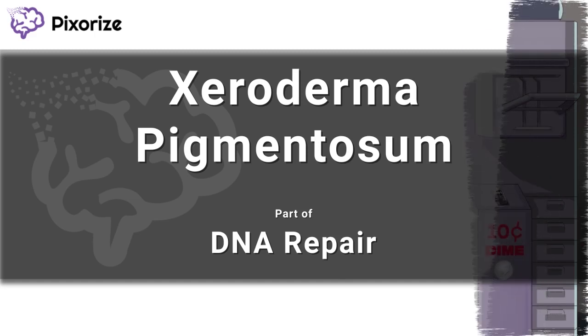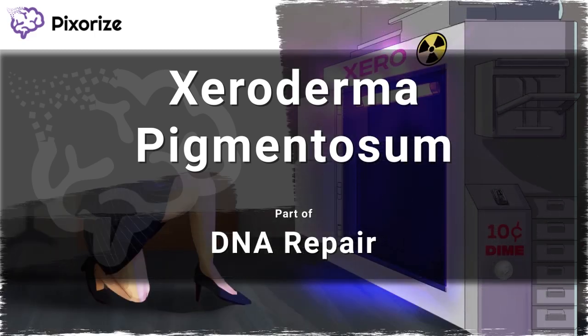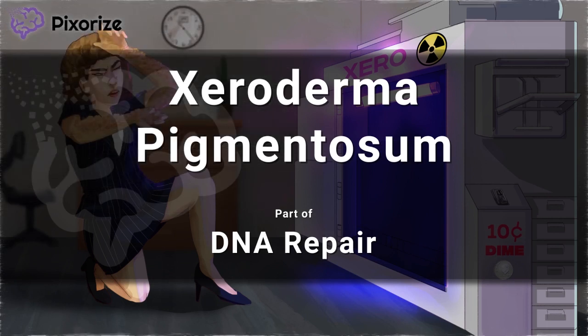Xeroderma pigmentosum is a rare skin disorder that results from defects in DNA repair. Patients with xeroderma pigmentosum are highly sensitive to sunlight and are at increased risk of developing skin cancers. There are a lot of details to know about this disease, so here is a quick visual mnemonic to help remember all of them.